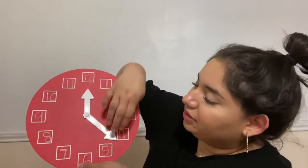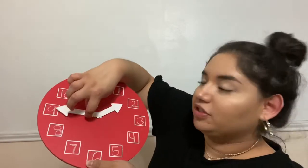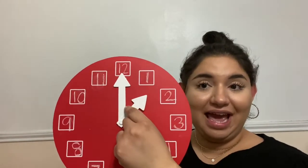We're going to practice telling time to the hour. In order to tell time to the hour, you will need to have the minute hand on the 12. Anytime we're telling time to the hour, this minute hand — the long hand — needs to always stay here on the 12. We do not move it when we're telling time to the hour, so it's going to stay here.